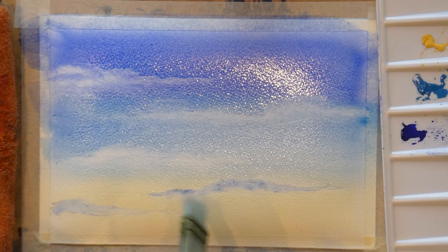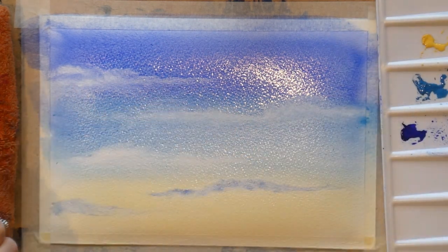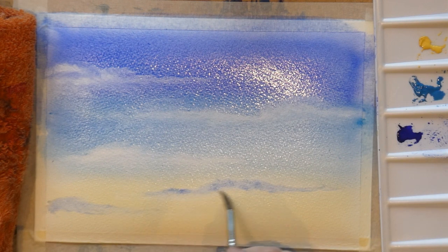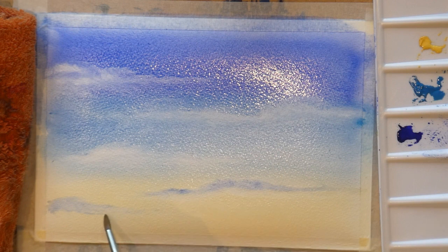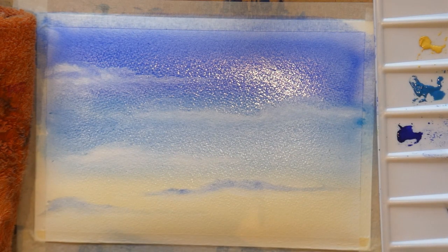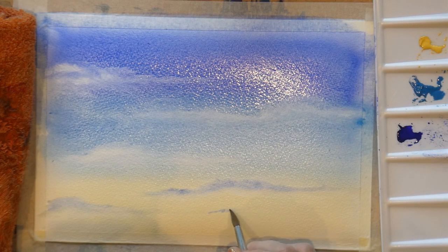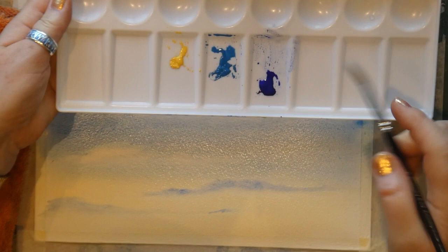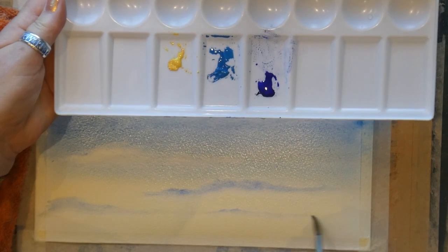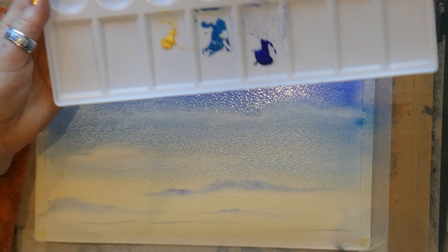Put the colour in, then I want to come back to my number eight sable brush — get rid of all the extra moisture, I don't want it soaking wet — and come in underneath that blue to soften it. Soften, soften, soften. As you look further away into the distance the clouds become smaller and thinner, so down here I'm using just tiny little bits from the edge of the palette, then softening underneath until they almost become thin lines in the distance.